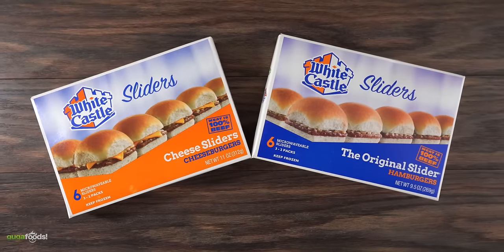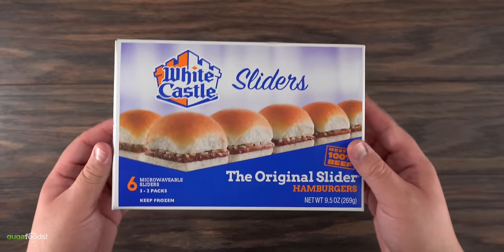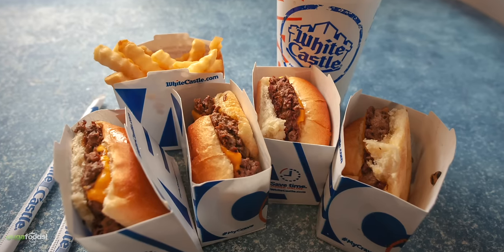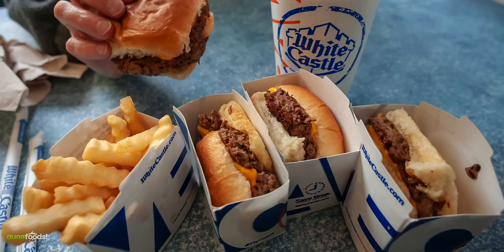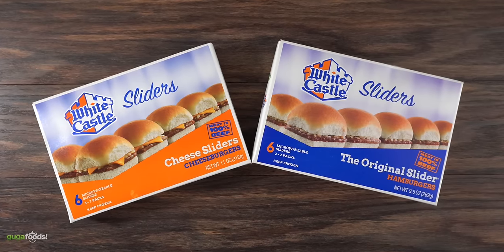And this is what we're making today. These are White Castle sliders and nowadays you can find them in any supermarket in the frozen section. But if you are one of the lucky ones you can go to the fast food restaurant and get them fresh. Unfortunately they don't have it available in Florida, but as you can see they have two versions: the hamburger one and the cheeseburger.